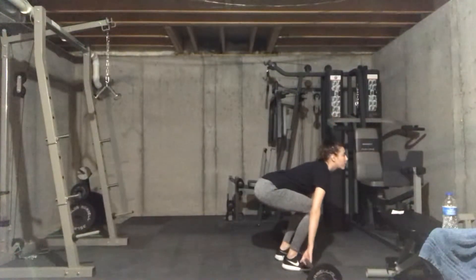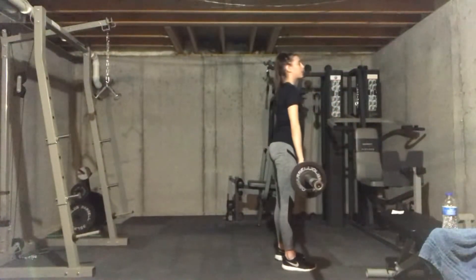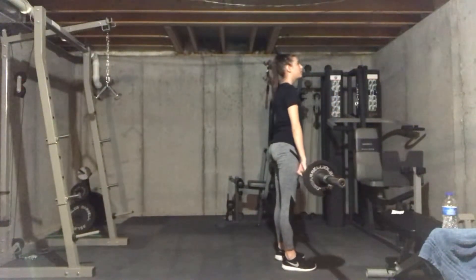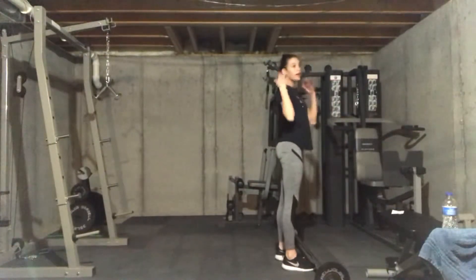When you lift up, you should lift from your knees to your hips, straight up, keeping your back straight, head at a neutral level, and then back down, keeping your butt between your knees and your head.